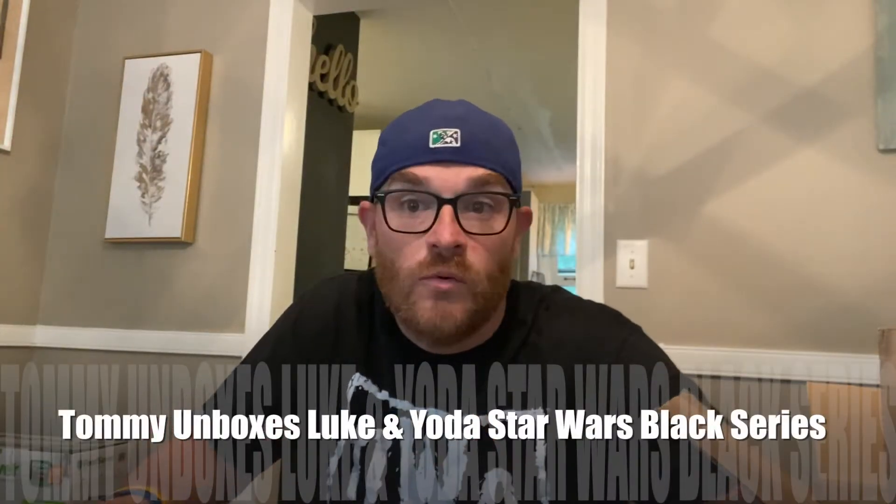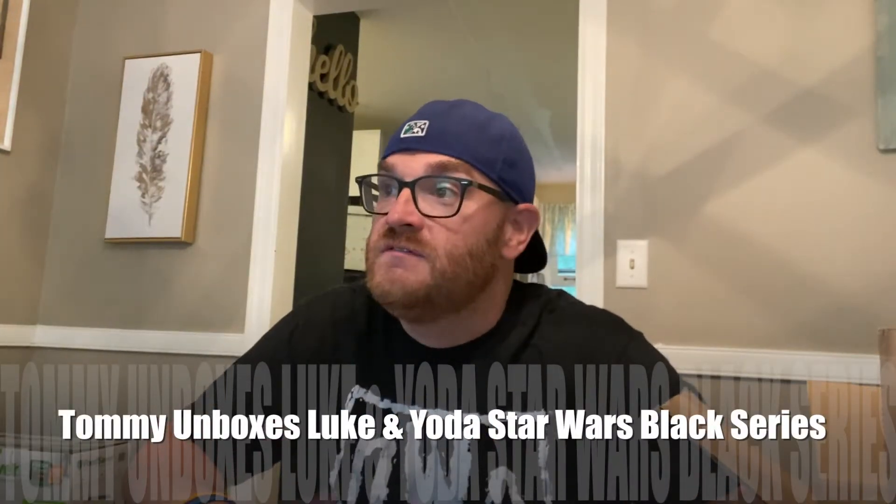Hey guys, my name is Tommy Paradise from the Running Podcast, here with another unboxing — part of my weekly purchases. I'm gonna start doing this once I get packages in, just record a little video of pulling them apart and throwing them up on the site.